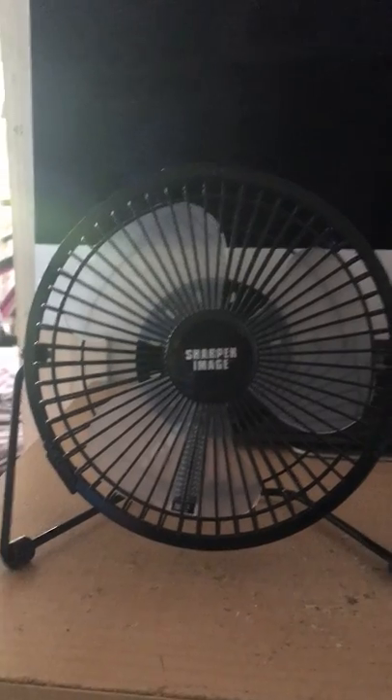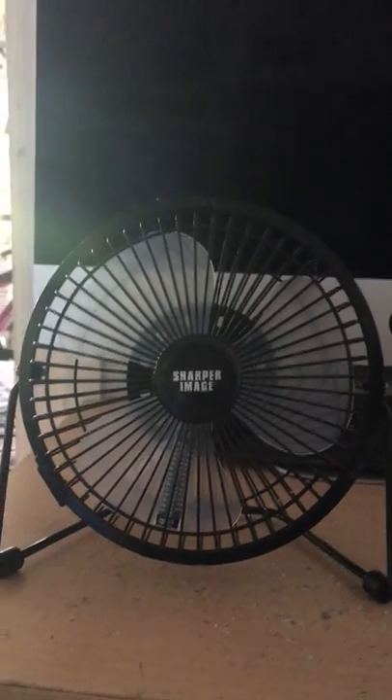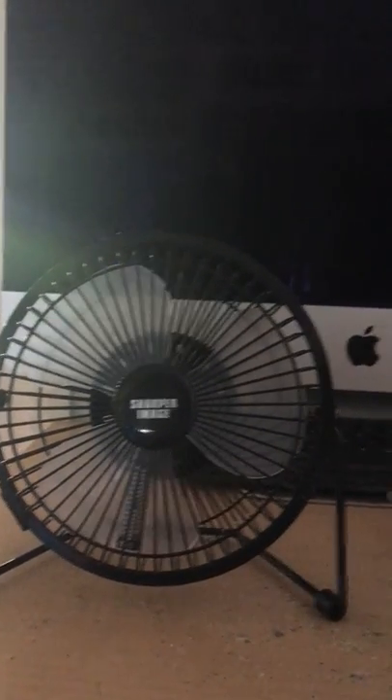So this is the Sharper Image 6-inch clock USB desk fan. Hope you enjoyed the video!